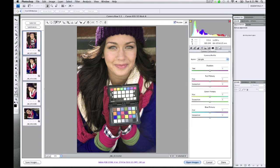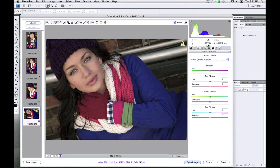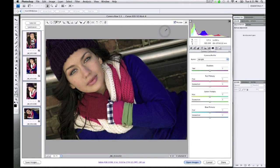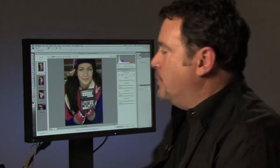Let's take a look at one of the other images and see what the profile has done for us. Here was the standard conversion, and then our custom profile — it's a dramatic change. I can select all, click on Synchronize, and this time I will include everything in my synchronization. Click OK, and now all of my images have the custom profile applied to them.